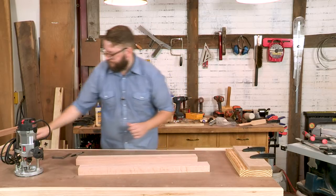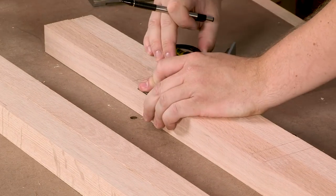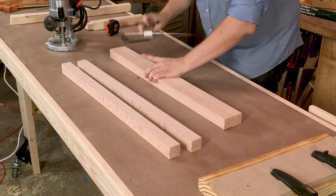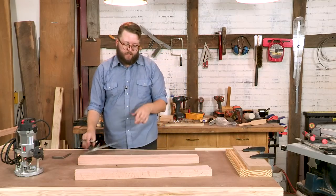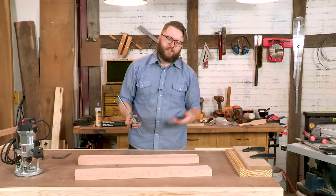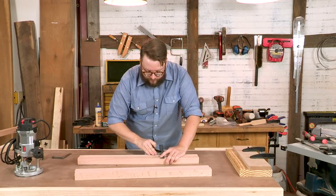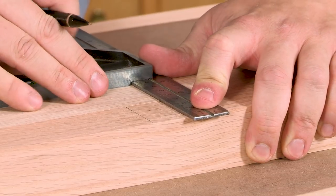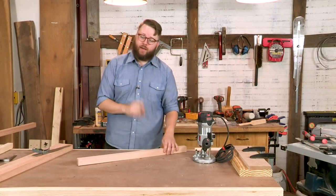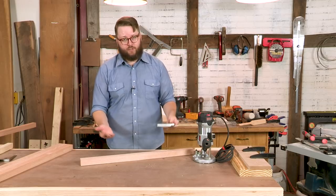Using the first marked leg as a story stick, I'm going to transfer the measurements to my other legs. One thing to keep in mind while you're making your mortises is how good your legs look. This is going to be a shop stool, so the legs are really only going to look as good as the person sitting on it. Your mortises are going to be on the inside face, so you should probably put them on the least good-looking face.